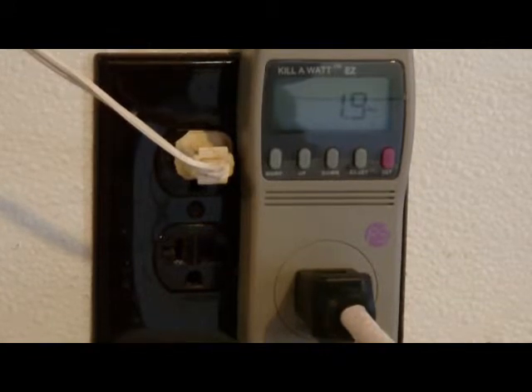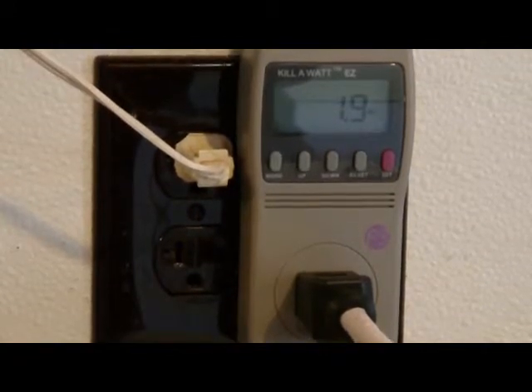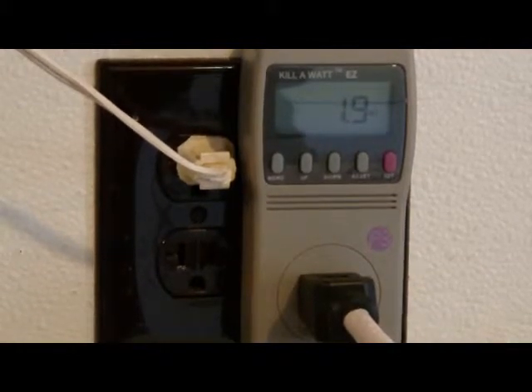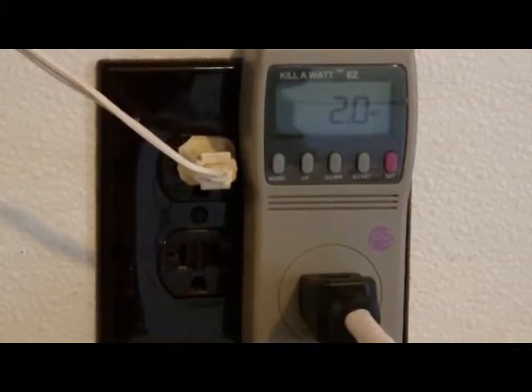Now we have a Sony clock radio. It's plugged in, the radio's on, not at full volume. It's showing 1.9 watts of power, which isn't a lot. That's always going to be on, so standby power does not apply.